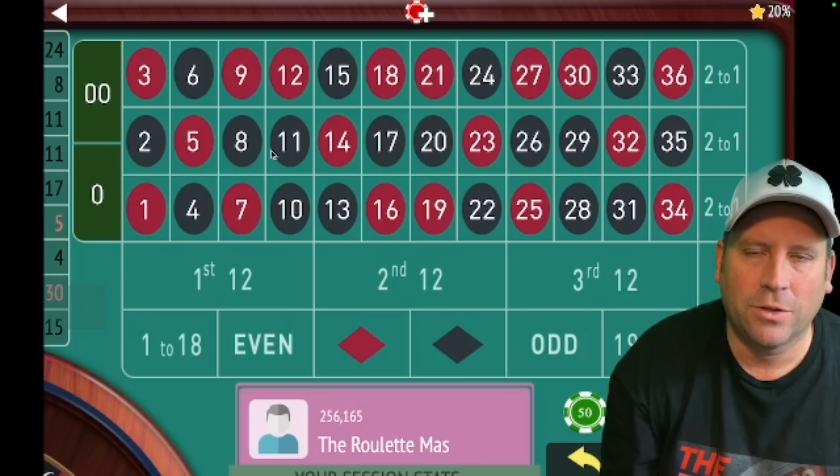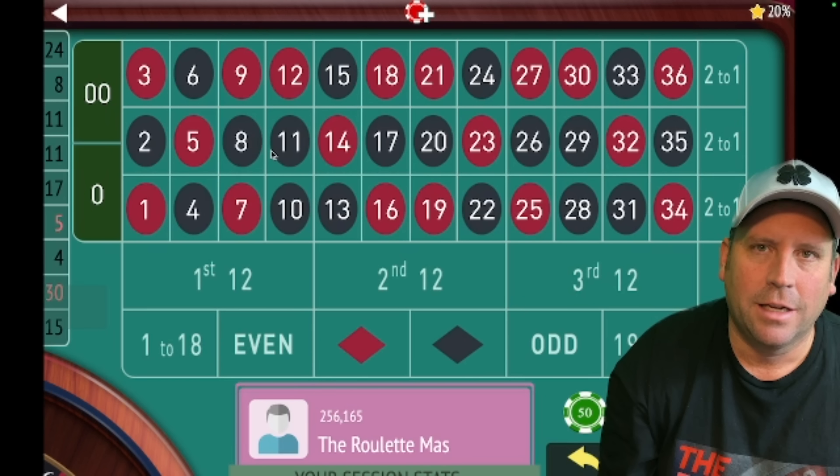This is the Roulette Master. If you want to join a community of people that love to play roulette and get better at it every single day, go ahead and hit that red subscribe button in the lower right-hand corner. Also ring that bell for notifications because I have new content releasing every single day of the week at 8 a.m. Today's system was sent in by one of my subscribers, Eric.